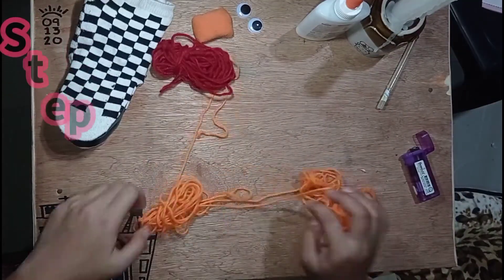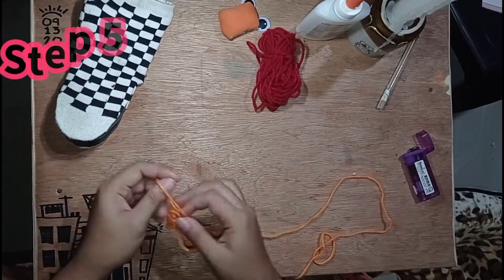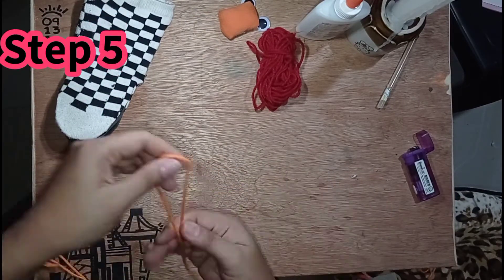At para sa magsisilbing buhok ng ating gagawing puppet, maaari tayong gumamit ng iba't ibang kulay ng yarn.